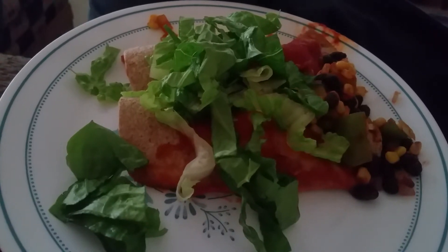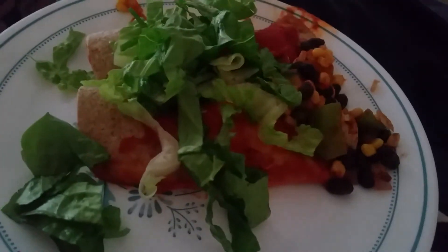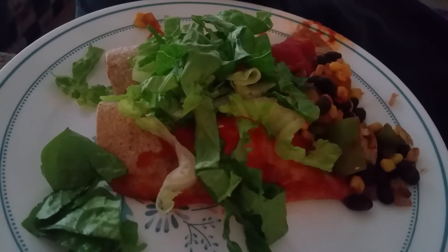Thank you. Eat for Jesus — this is Rick, and I'm about to dig in. Hope y'all have a good day.